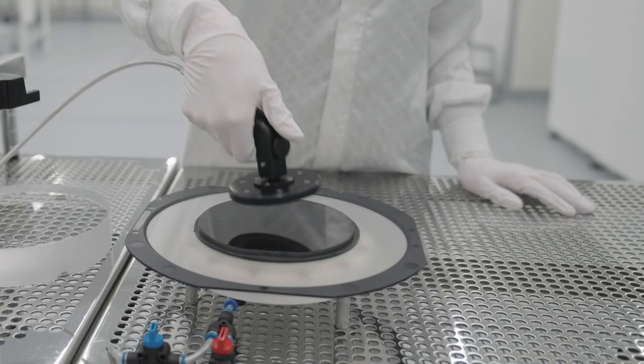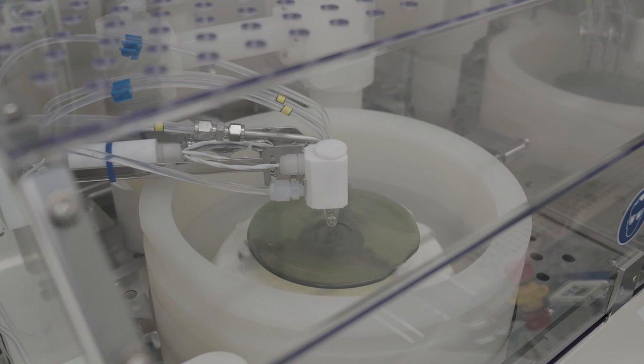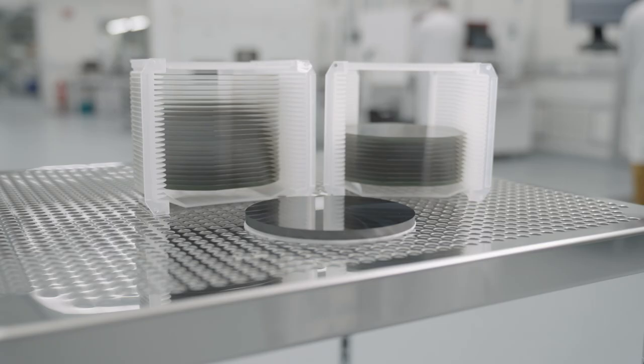Finally, the polymer is removed, and the wafer and the boule are prepared for further processing. With cold split, we can more than double the number of wafers produced from the same boule.